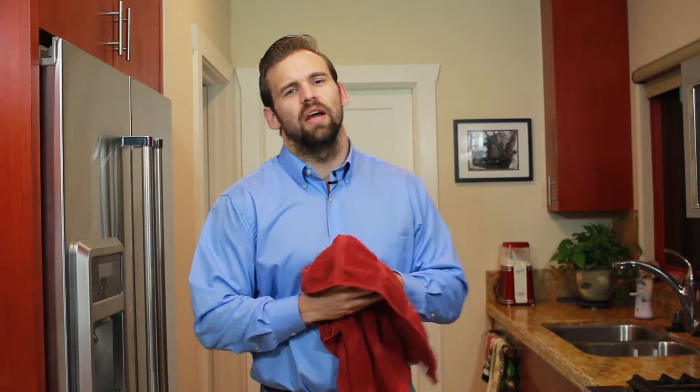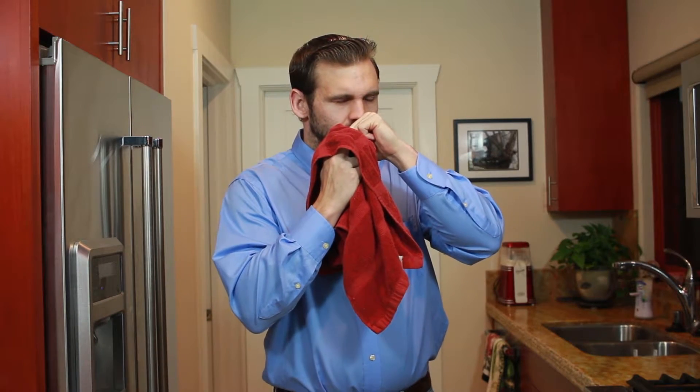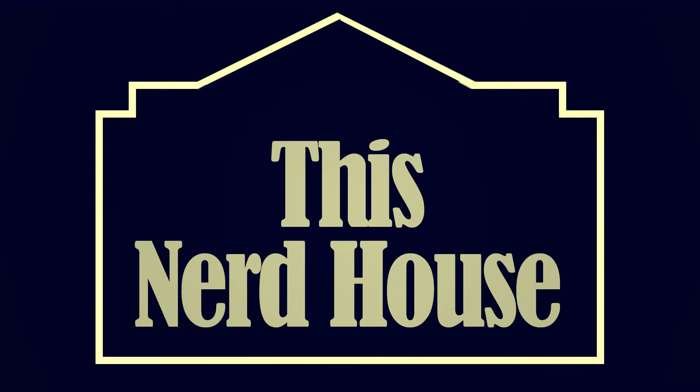Well, we're just about out of time for today. Until next time, I'm Rob Vila for This Nerd House. I forgot to wash my hands — why didn't anyone tell me? Well, that was... different.